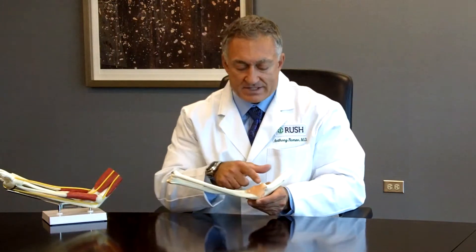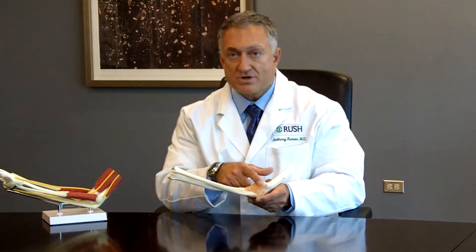We have to be careful about the nerves that come around in this area, and then this ligament — from the arm bone, which is called the humerus, down to the ulna — has to be reconstructed.